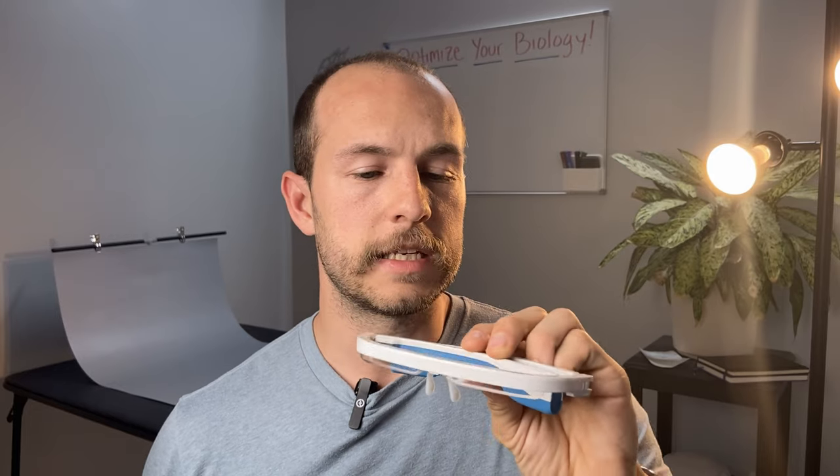My final thoughts on the Luminette: if you're looking for the most effective portable light therapy device, it's the Luminette. But the AO is probably still my favorite — it's lighter, more comfortable, not nearly as bright, and it doesn't emit Bluetooth radiation. The old AO did emit Bluetooth, but the new one doesn't, so I just want to clear that up. Links to reviews and purchase options are below, and we'll see you guys next time.